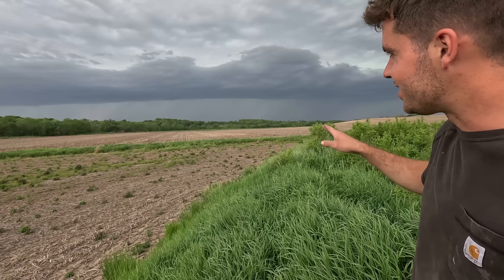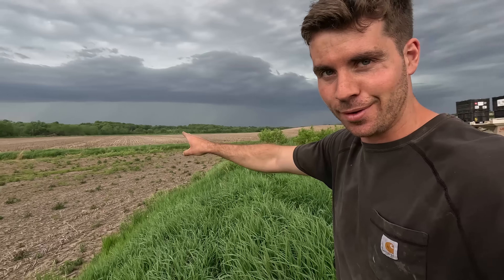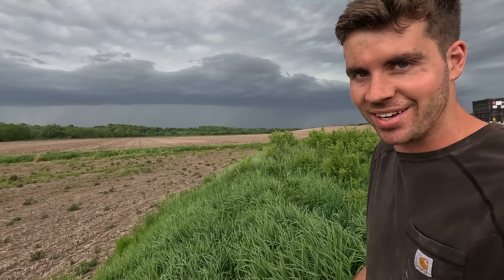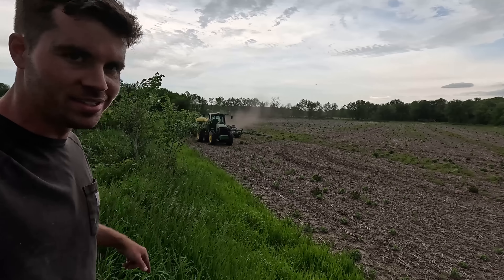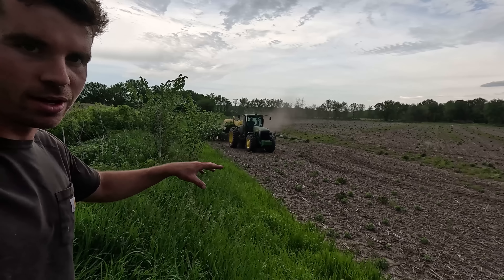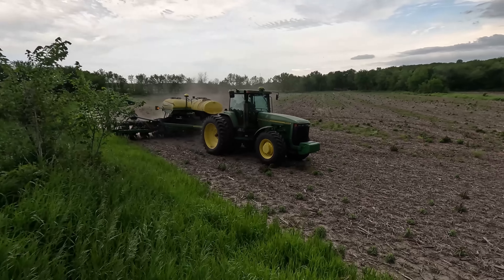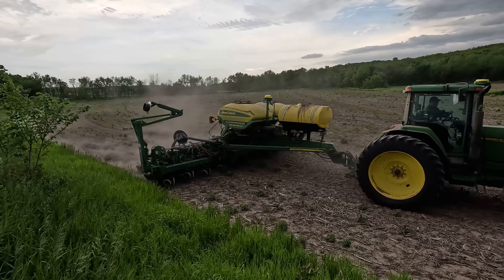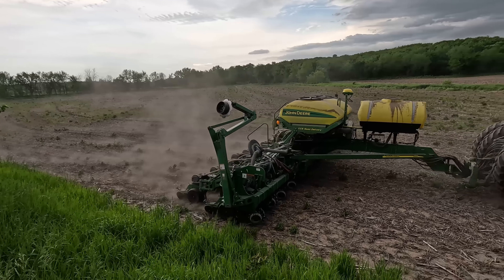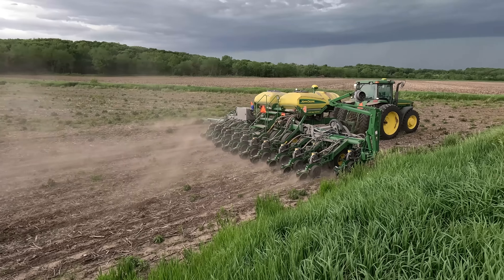A couple hours later we got all the main hole patches done and this all patched up. It's not the best situation — whoever did this before had a 6-inch running to what was a 4-inch line to an 8-inch main. That 6-to-4-to-8 inch setup probably wasn't the best. So we just did 6-inch to a 6-inch T down to 4-inch adapters that run down to the 8-inch. It still runs down a 4-inch line to the 8-inch.